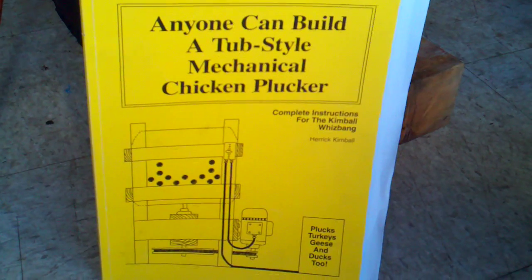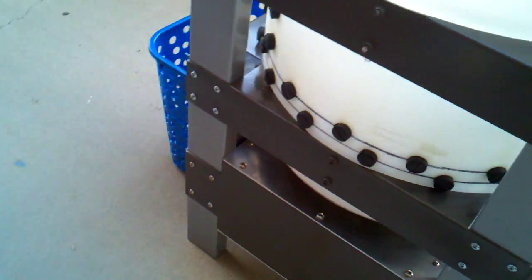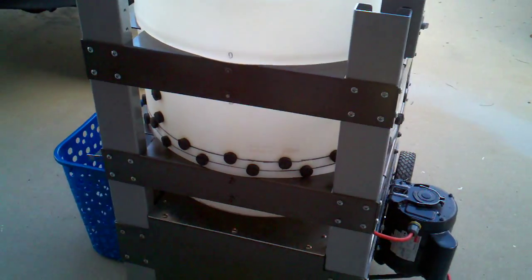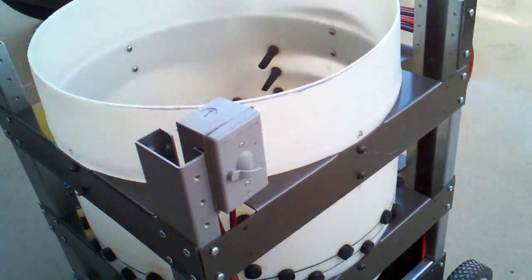Anyone can build a tub style mechanical chicken plucker. Here's my modified version, built in 2012 for Waddlebock Farm.